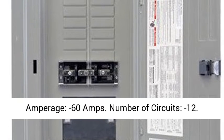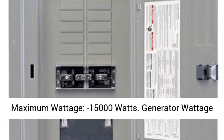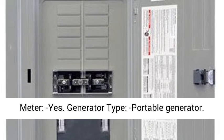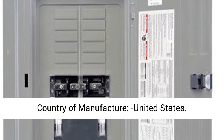Amperage: 60 Amps. Number of circuits: 12. Maximum wattage: 15,000 Watts. Includes a Generator Wattage Meter. Generator type: Portable Generator.